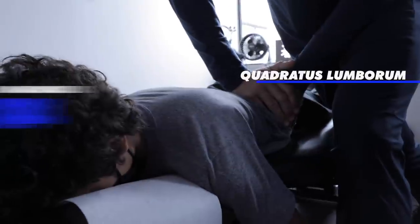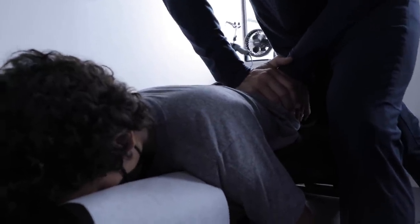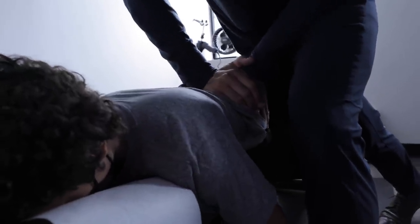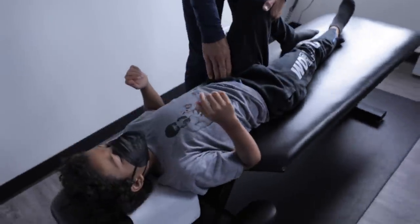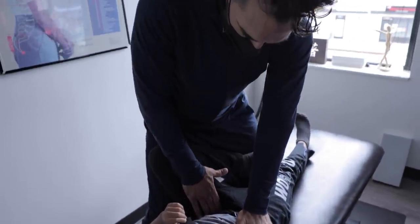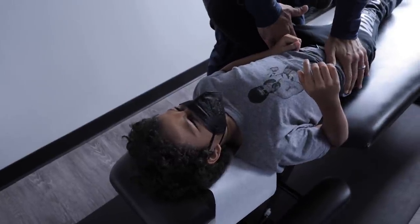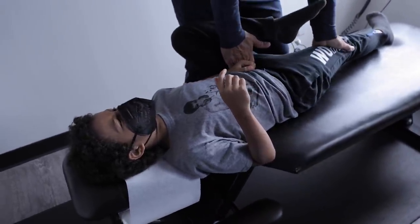On your tummy — we're on the iliac crest. This muscle is called the QL. You've all seen me do this with adults — we do it with kids too when they need it. Give me a number. Tough guy — ten, nine, eight, seven, six, five, four, three, two, one, zero. Good. Stay there, breathe, let it go right here where your pelvis is. Give me a number — six. Five — okay, he said let me be more reasonable, I'll call it a five.